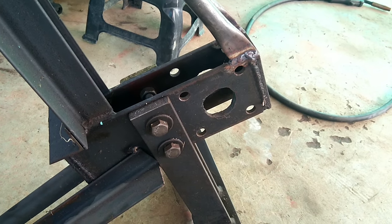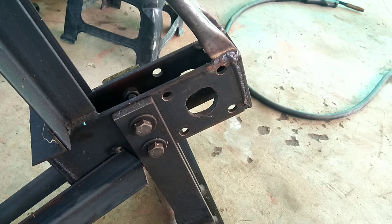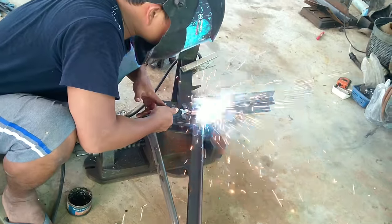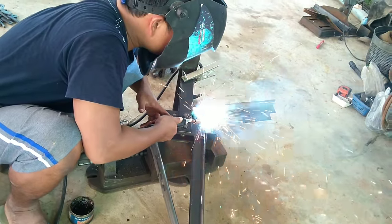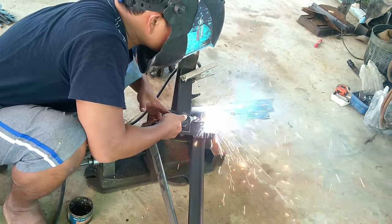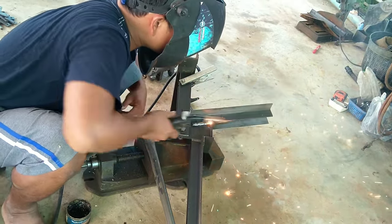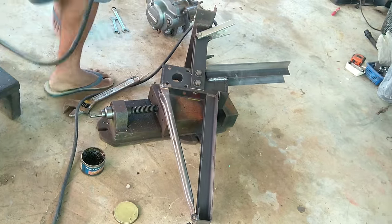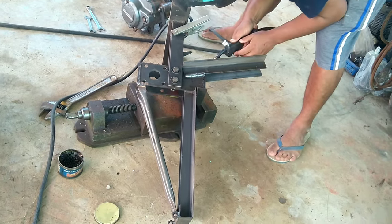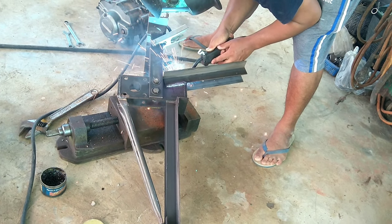After that he makes the frame. All the frame parts have to use thick metal because it's heavy duty. Welding is a very important part of it — you need to make sure you weld very well. Because sometimes when you plow the land, you're going to hit rocks and tough roots in the ground. That's why he uses thick metal and welds it completely everywhere.